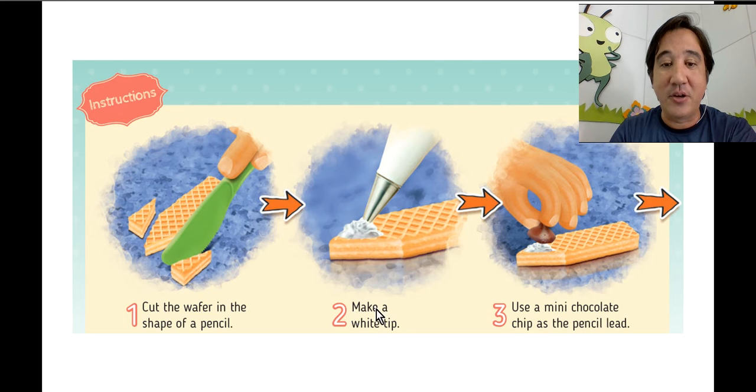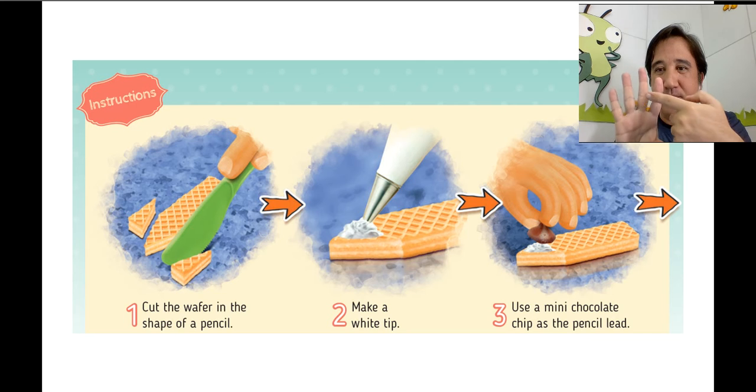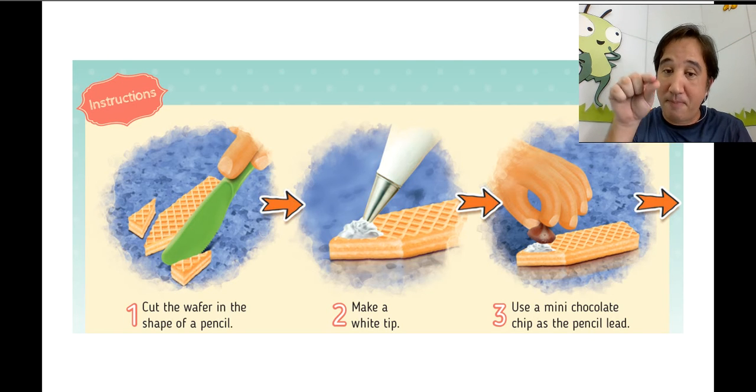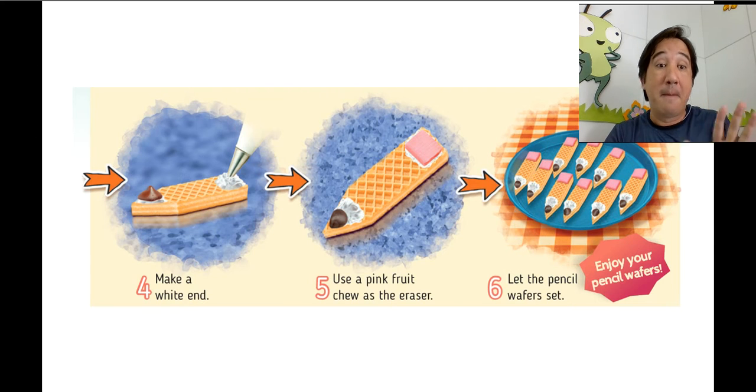Cut the wafer in the shape of a pencil — it's like a triangle at the edge. Then make a white tip using whipped cream, and use a mini chocolate chip as the pencil lead. Step four: make a white end — cut a triangle, put a little whipped cream and place a chocolate chip.